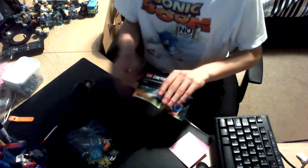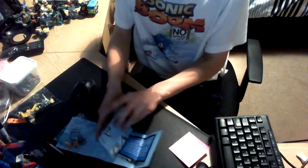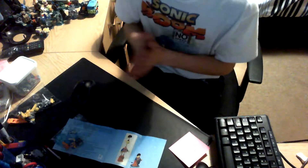Here we are with Emmet's unboxing. Let's move this box out of the way. We've got his instruction manual, and there's the parts for the Excavator. I want to point out that my high-speed building process will no longer be going through with LEGO Dimensions, and there are two reasons for that.